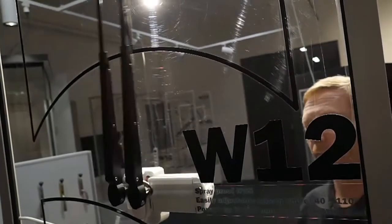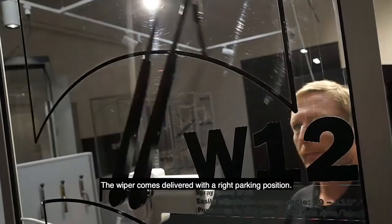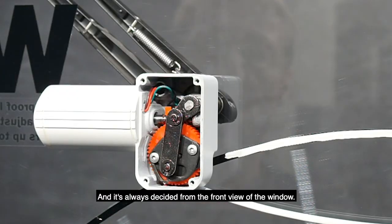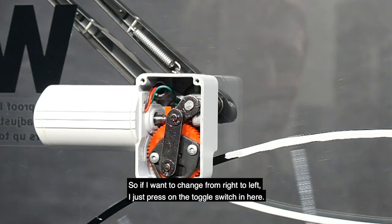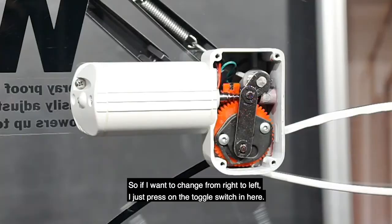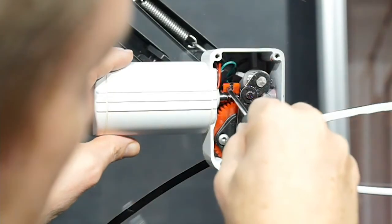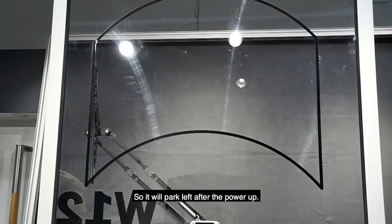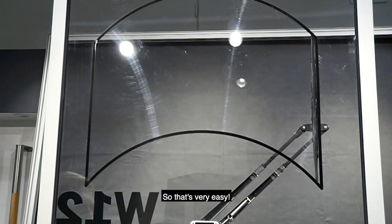It comes delivered with a right parking position, which is always decided from the front view of the window. If you want to change from right to left, just press the toggle switch — and now it's changed to the left parking position, so it will park left. That's very easy.